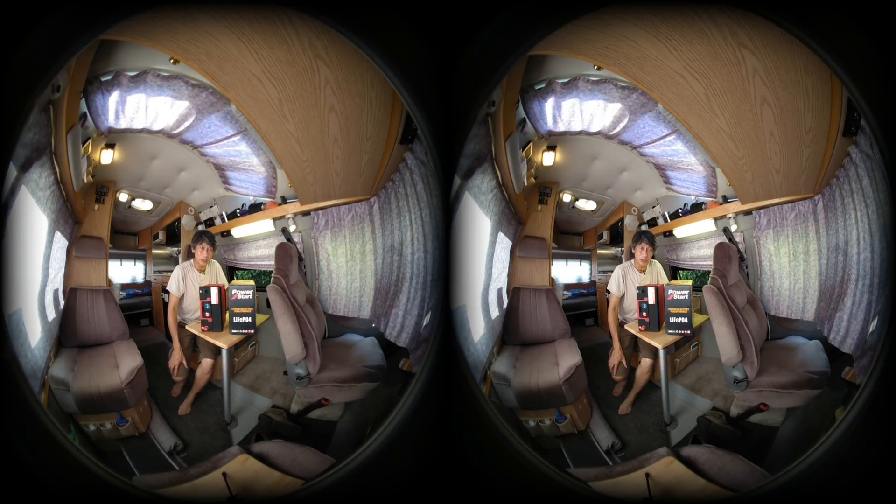Hello, welcome back to my escape vehicle. One of the most important upgrades I've made to this vehicle is to replace the lead-acid batteries with lithium power cells.